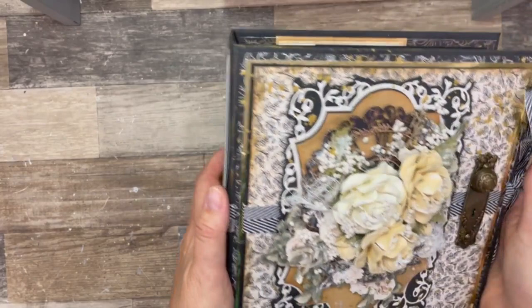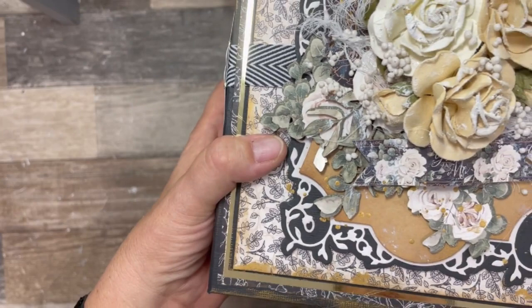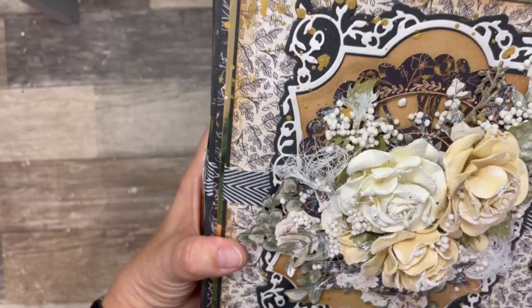Gorgeous collection. Perfect for weddings. And I've got some of the ephemera on here. They're beautiful roses. The door plate. Lots of detail on the cover.